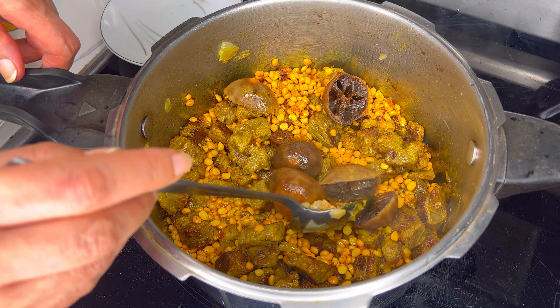Now it has been about an hour since everything has been cooking. We're just adding the tomato paste mixture to our stew and stirring it around. After adding the tomato paste mixture, we're going to let this cook on low heat for just about 10 minutes, which is more than enough for this particular stew.